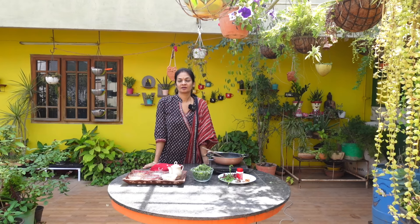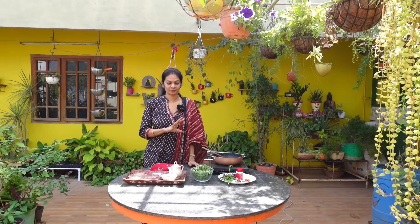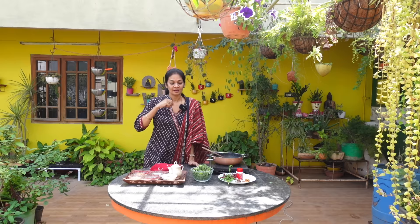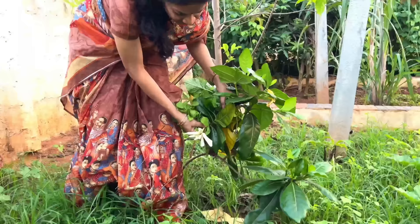Hello friends! Today's video is about menthukura from the last harvest. It has a little bit of water, and we are doing the first harvest. We are going to share the regular recipes of menthukura. Namaste, I am Madhwe and welcome to MADGARDEN.